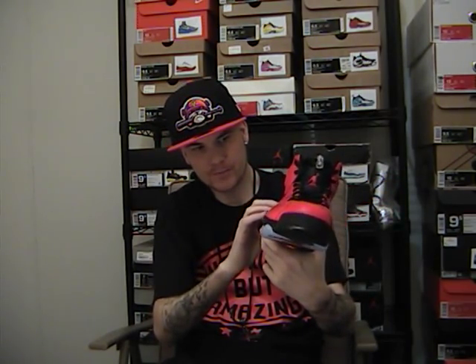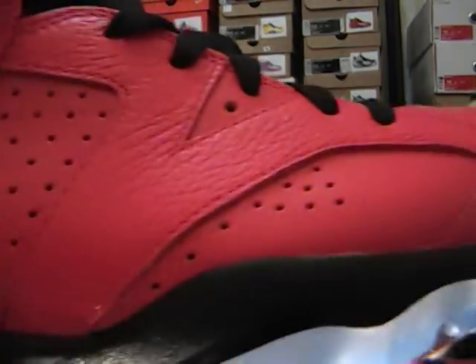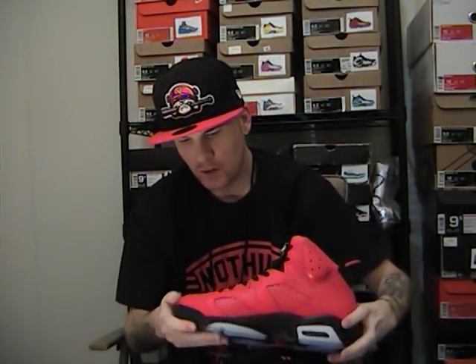You have an all Infrared 23 upper. The leather in here is a harder, regular smooth leather. And right here — what makes the Six — this area here is really really tumbled leather, very tumbled. The toe box is also slightly tumbled. You've got black laces and an infrared Jumpman.